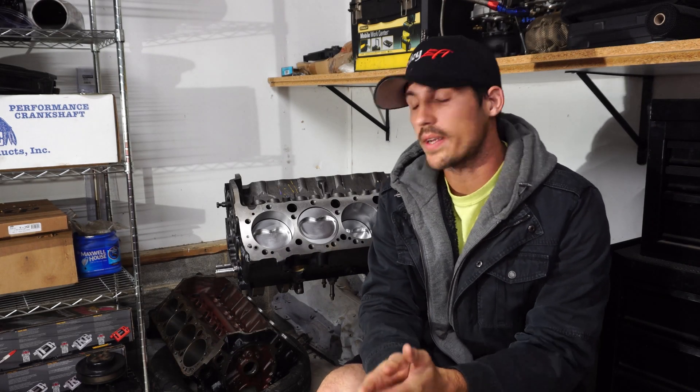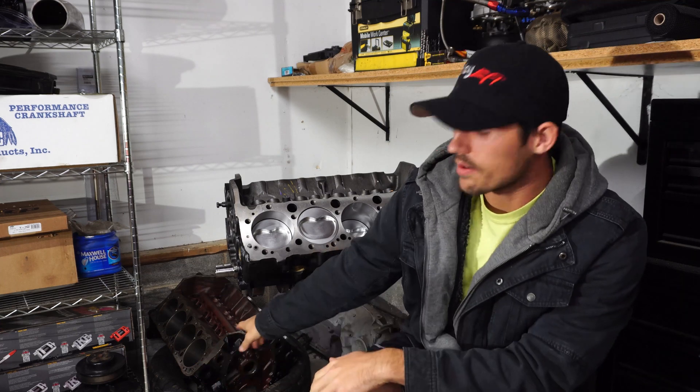Hi there everybody and welcome back to the channel. Today I just want to show you guys the difference between a roller block here and a non-roller block down there. Let's go check them out.